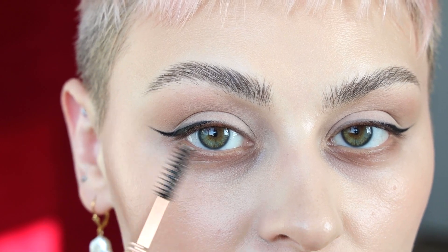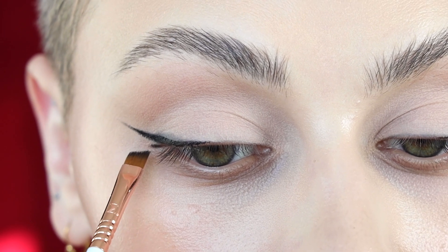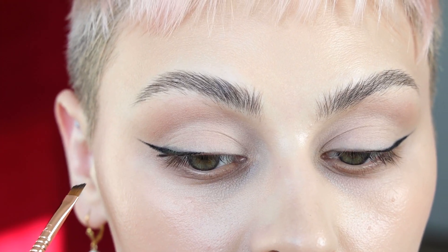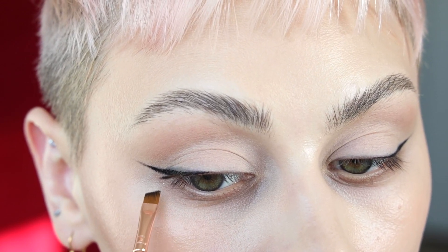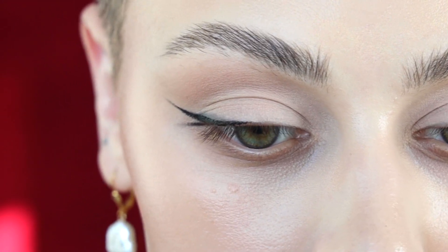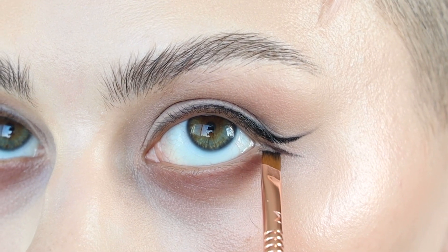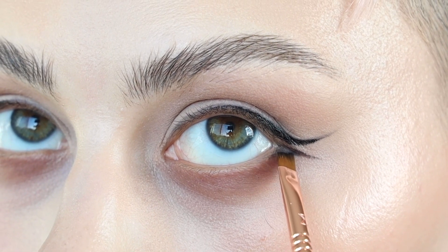Using that same angled brush and black eyeliner, since we used this as an extension of our eyelashes on the top, I'm going to think about it the same way but in reverse — flipped horizontally on my lower lash line. So I'm creating like a lower lash line wing right on the outer corner. I want this to be nice and light, not quite as big as the one on top. If you feel like you went down with a little too much, just wipe off your brush on a paper towel and slowly drag that powder out — kind of like a fishtail. Then I'm going to drag it back, so it's basically like an upside down wing.